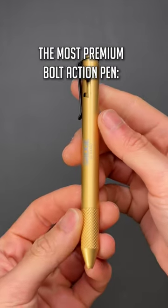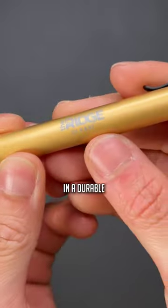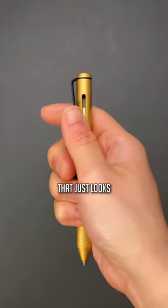Number two, the most premium bolt action pen will be the Ridge bolt action pen, but this one's done in a durable 24 karat gold PVD coating application that just looks awesome.